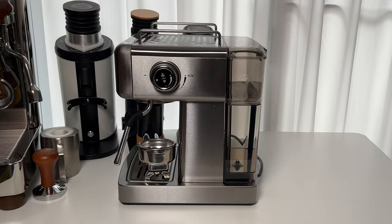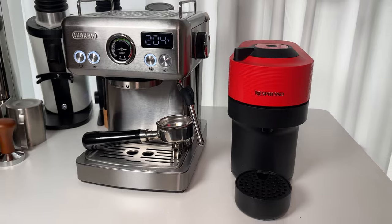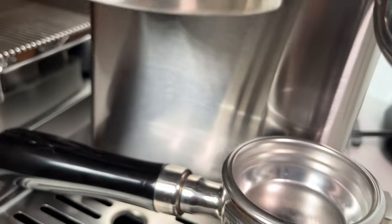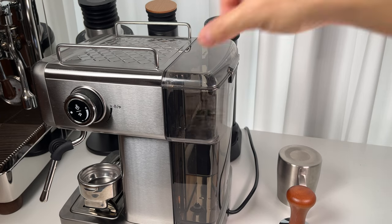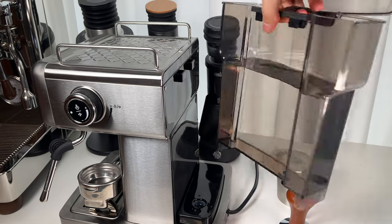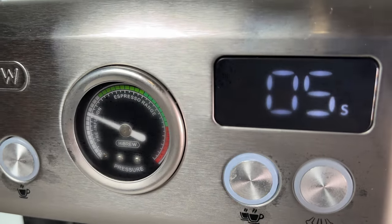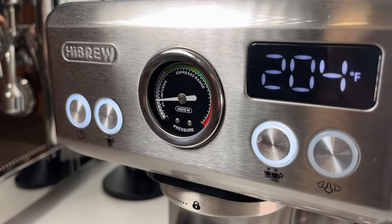The Hybrew H10A is very compact, about the size of an espresso capsule machine, perfect for anyone with limited counter space. It's built tough with a stainless steel exterior and less plastic than many competitors. You have stainless steel or matte black to choose from. It's got a generous 1.8-liter water reservoir that's super easy to remove and refill. The control panel is straightforward with only four buttons, and the small monitor is super handy for adjusting settings and doubles as a shot timer. There's a pressure gauge right in the middle so you can easily monitor your brew.